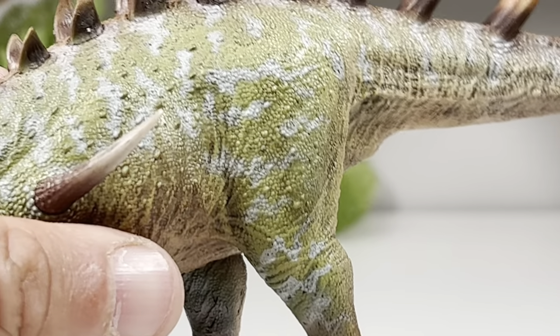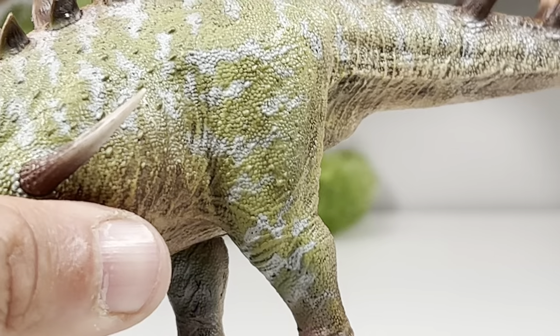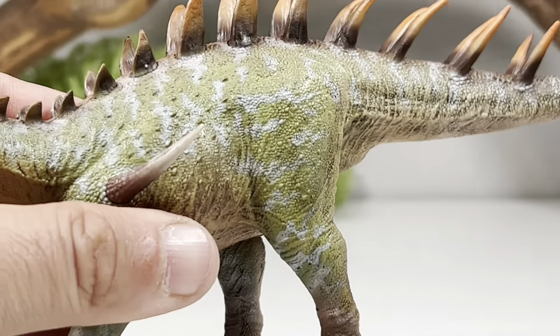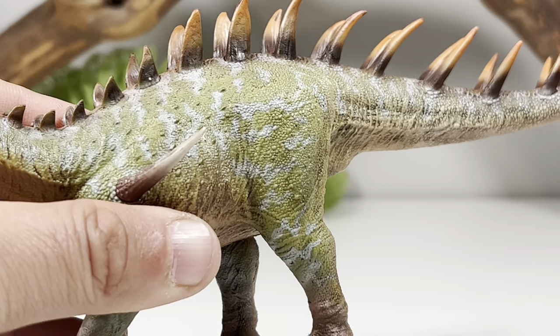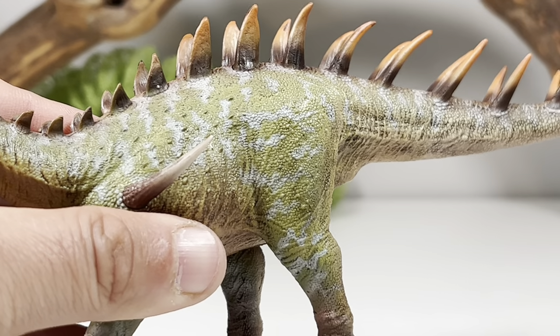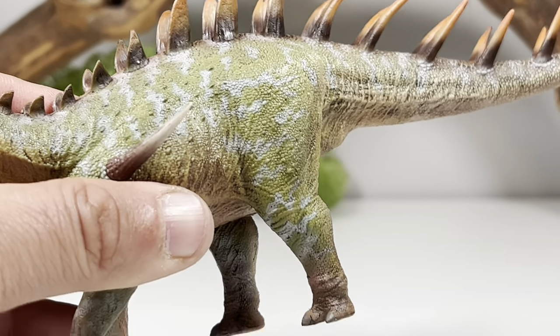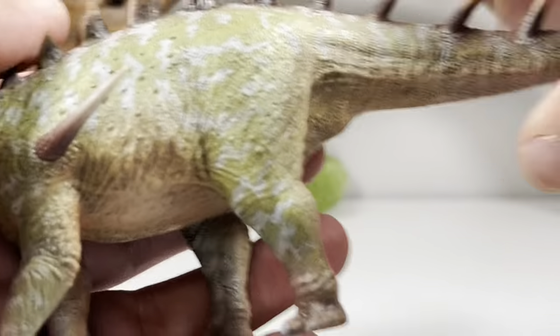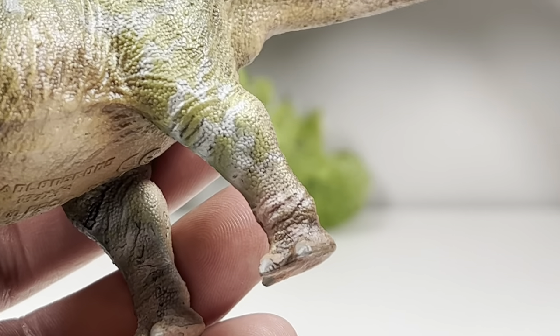The big thing before this figure came out was a lot of people thought we were getting Kentrosaurus — I thought we were getting Kentrosaurus too. I really wanted a nice Kentrosaurus figure for my collection, and I really thought Holland Good was going to deliver, but I'm okay with a Dacentrurus for now. The way they're cranking out species, I'm sure it's just a matter of time before we get a Kentrosaurus. Safari just released a repaint of theirs, and I'm just not a fan of that blue color scheme on it. Blech.